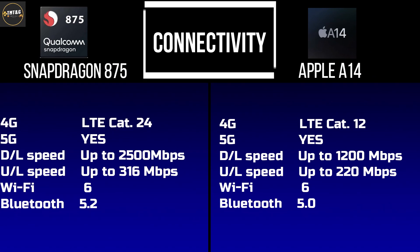For connectivity, both the Snapdragon 875 and Apple A14 support 4G and 5G. For download speeds, the Snapdragon 875 reaches 2500Mbps while the A14 reaches 1200Mbps. Upload speeds are 316Mbps for Snapdragon 875 and 220Mbps for A14. The Snapdragon 875 supports Wi-Fi 6 and Bluetooth 5.2, while the A14 supports Bluetooth 5.